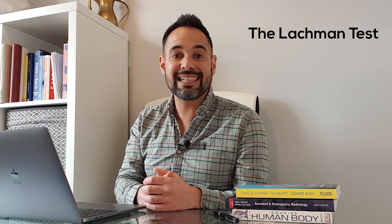Hey everyone, welcome back to Clinical Physio. I'm Khaled Maidan and in today's video I'm going to be taking you through Lachman's test, which we use to diagnose a rupture of the ACL — the anterior cruciate ligament of the knee.